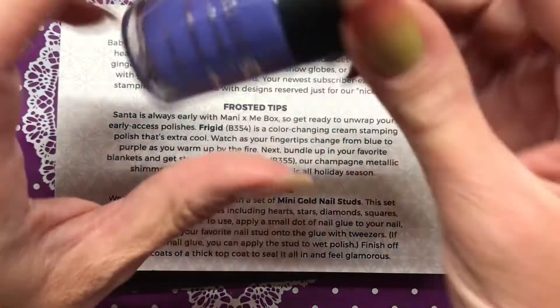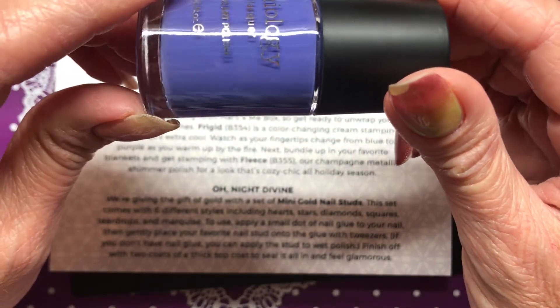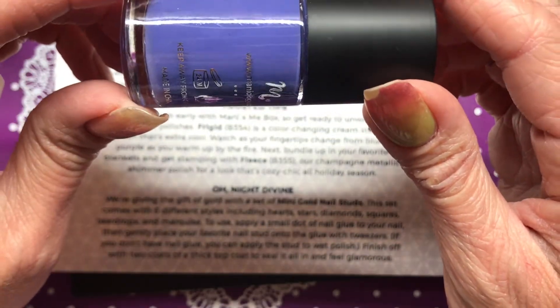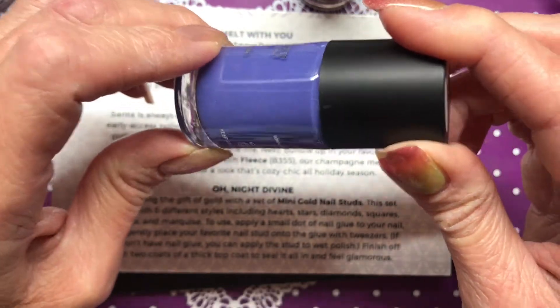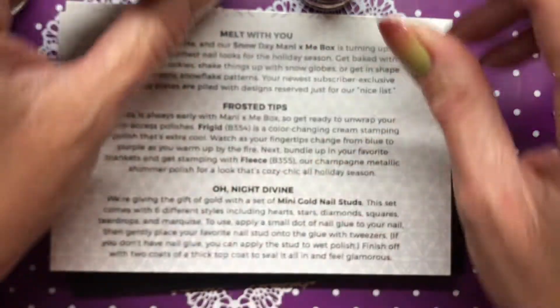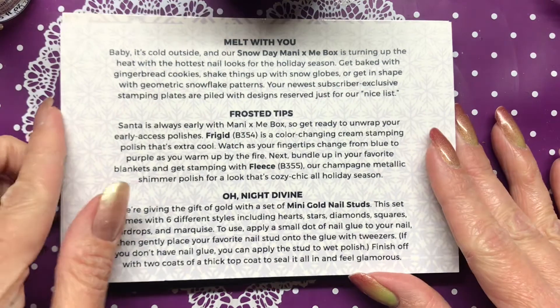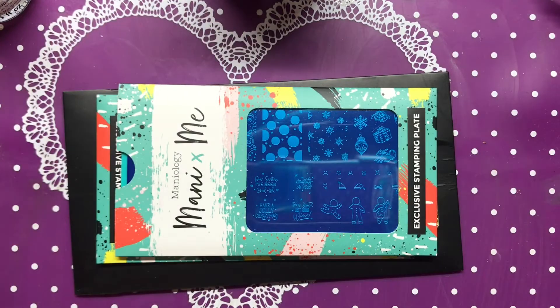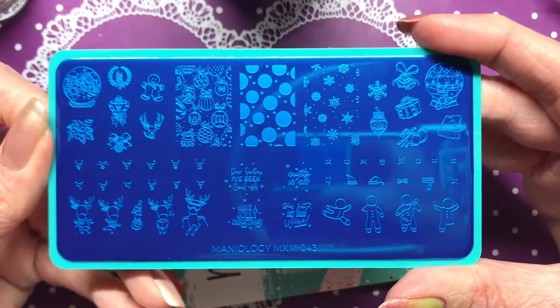Frigid is a color-changing cream stamping polish - it changes from blue to purple. This is the cold state blue, and then when it gets warm it changes to purple. After I do my swatch stick, we'll get some warm water and play with it.